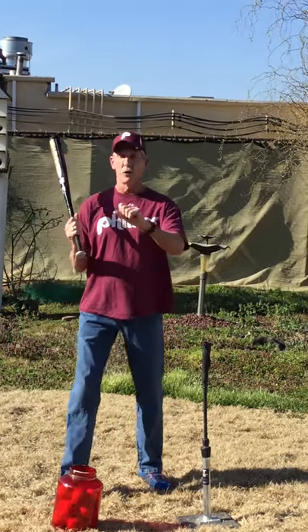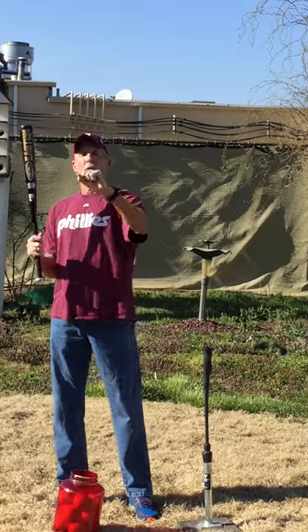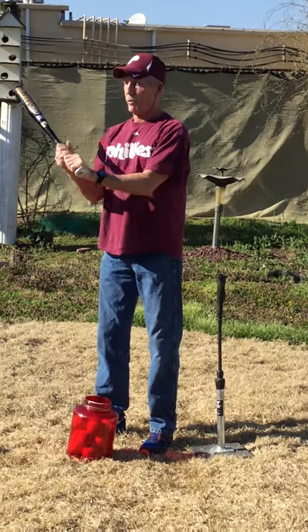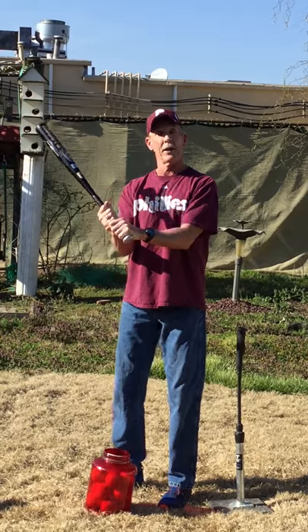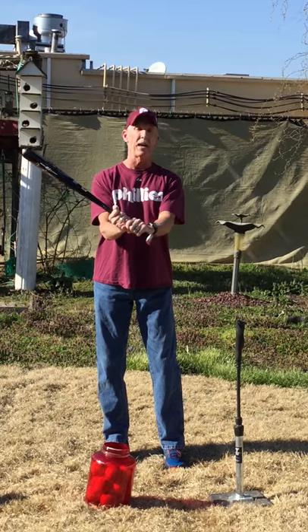In swinging off the tee, first the stance. You ever go up to a door and knock on it — your knuckles are what hits the door. So here's what we're going to do: line up your knuckles, both hands lined up right on the bat, as you can see. That's how you want to hold the bat — close to the end but not touching the very bottom.